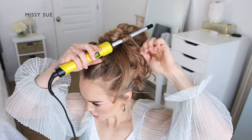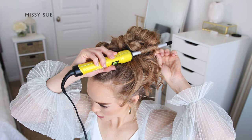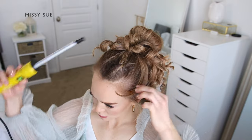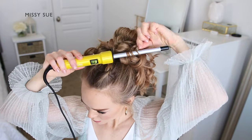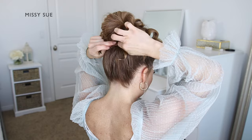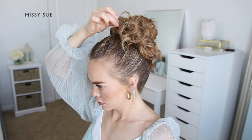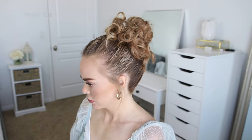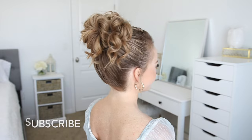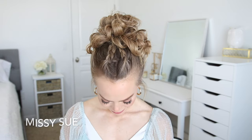I'm using a half inch curling wand from Bedhead and I'll link it down in the description box. Once all my hair is curled, I'm shaping the hairstyle by pinning down any sections that are sticking out — sliding bobby pins into the back loop part of the bun so it's flush with the head. Any longer curls I'm pinning up so they lay over the head instead of hanging off the sides. Then I'm smoothing down the sides using a medium or strong hold hairspray. I love this style — I think it's so different and fun. Let me know what you think down in the comments.